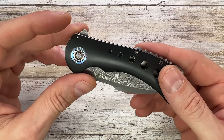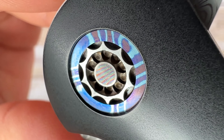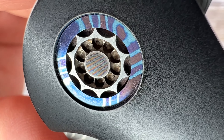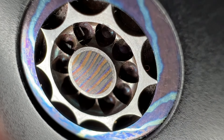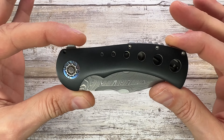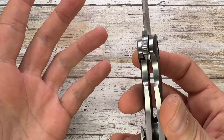Take a second to admire this pivot. You have the moku-ti color, the gear, the star-pointed center, and what I believe is a Zircuti inlaid pivot — which you can find on both sides. That is the level of this pivot; it's insane, one of the nicest pivots around, a hundred percent.